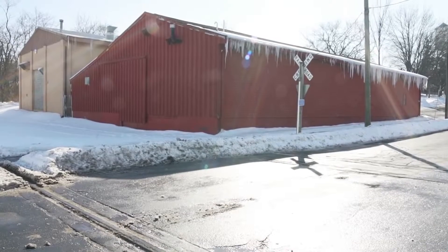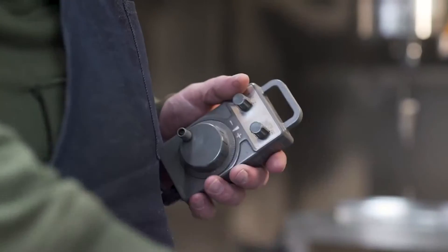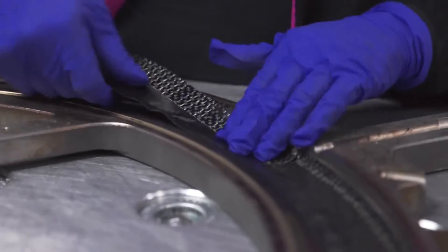At Bontrager, we are makers with a strong manufacturing heritage. Aeolus XXX wheels begin in the same red barn where the first Trek bikes were made. Here we machine all of the molds, working to tolerances tighter than half a sheet of paper and polishing them to a mirror finish needed to consistently manufacture the best carbon rims available.